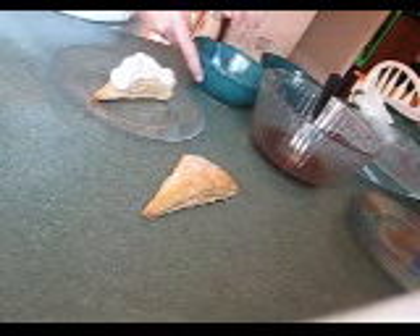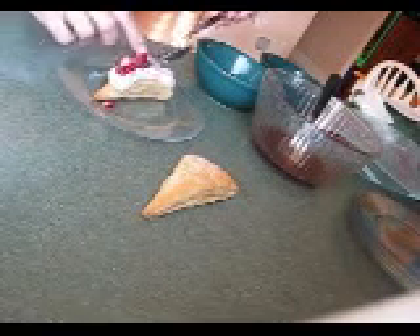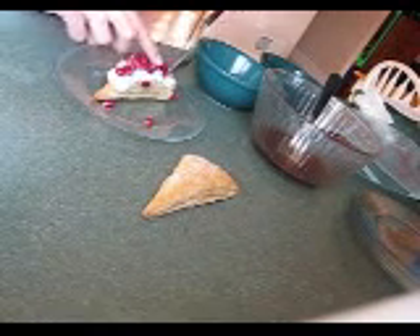Take my filling — it's in a ziplock bag. You're just going to carefully pipe some filling out over that triangle. Get a spoonful of your arils and spread those out across the top of that. They are so pretty and are so yummy.